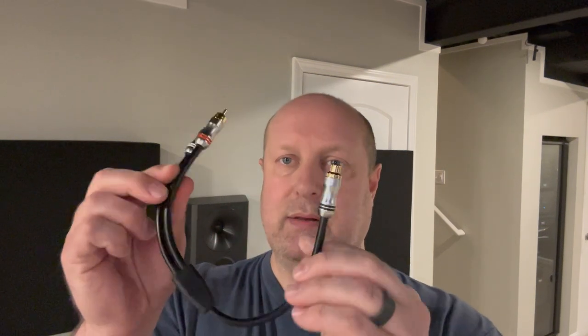Hey everybody, Brian from Hi-Fi Home Theater. I want to do a quick video about this Y splitter, especially when it comes to using these with subwoofers. A lot of times on the forums and Facebook groups, I see people post about their brand new subwoofers — they're all excited — and it never fails, someone's going to pop on there and tell them they need to go out and get one of these.